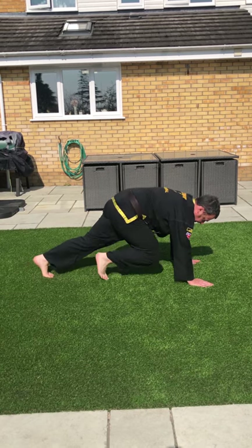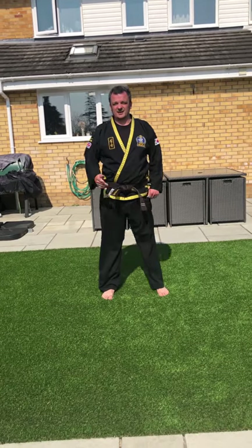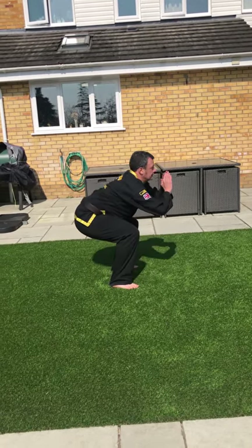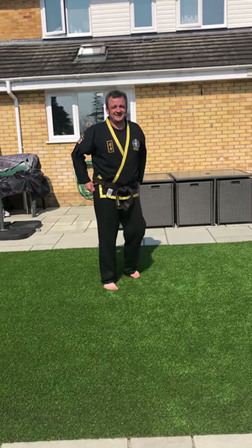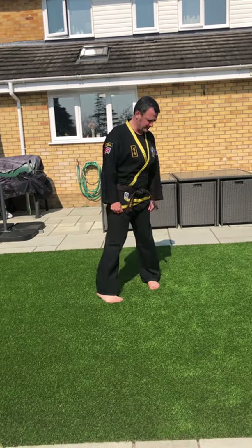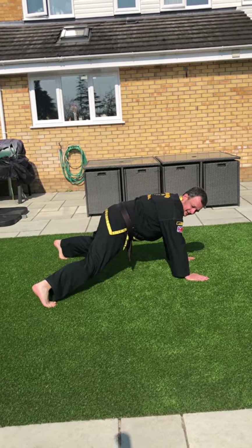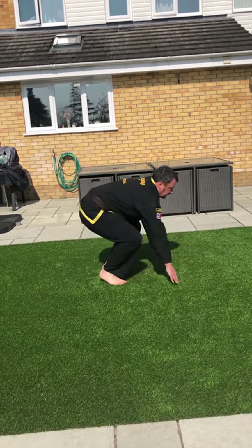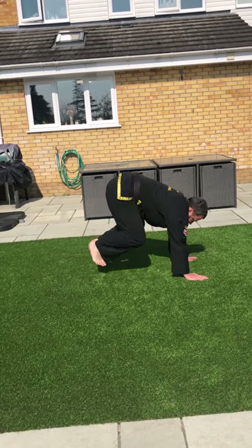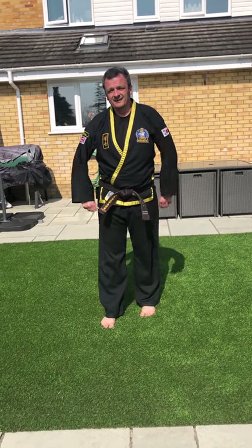Next: squat jumps — like a squat but with a jump at the end. Squat down, drop, up in the air — without the turn, about the turn. Then star burpees — press-up position, legs out, legs in, back down, legs out.